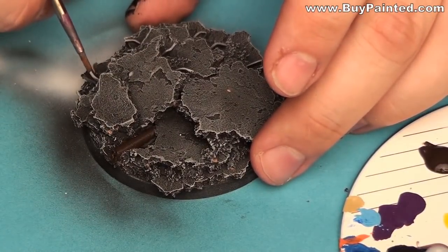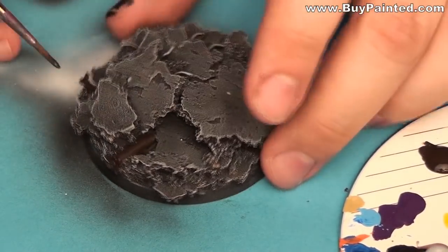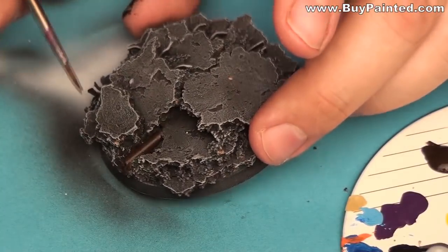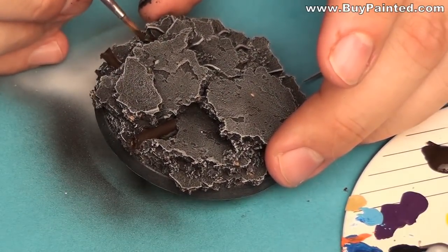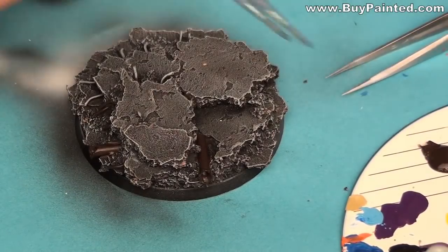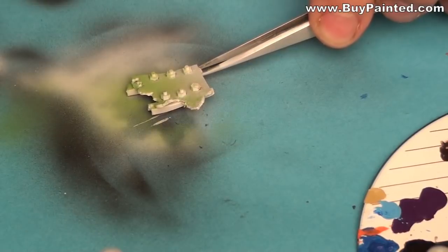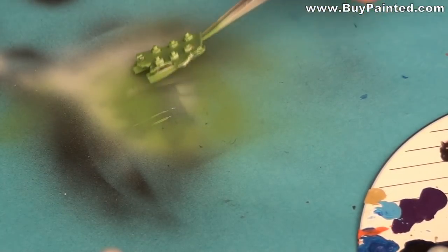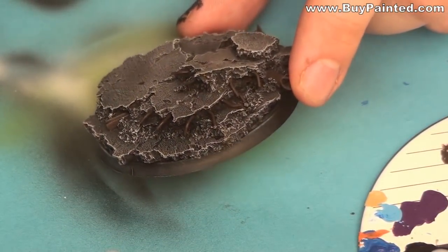I primed the scrap metal with Vallejo grey primer. I painted all metal parts with German camo black-brown, then airbrushed the scrap metal with pale green. I covered the base in satin varnish.